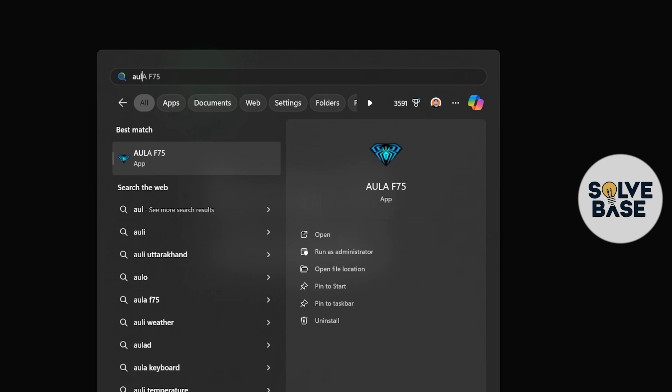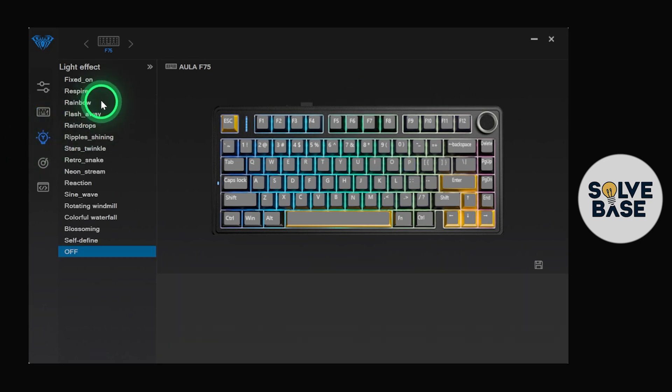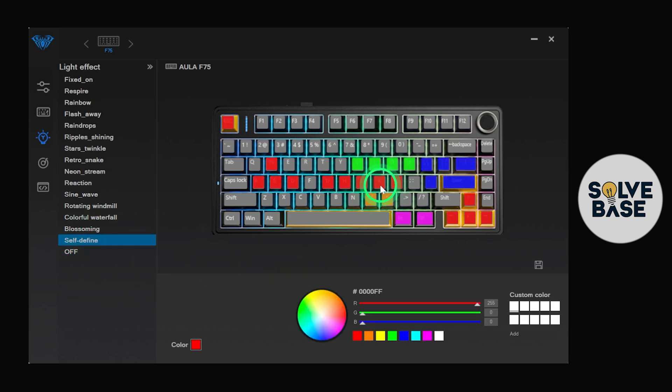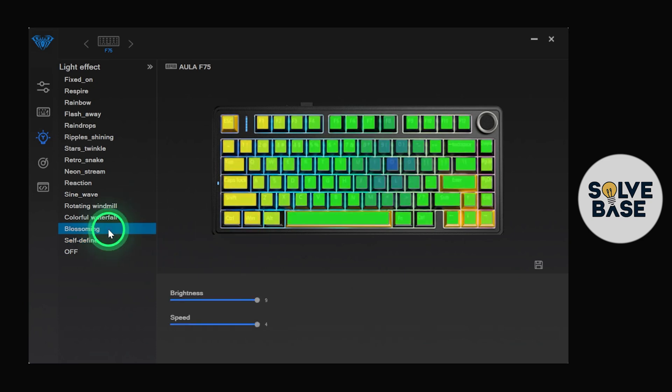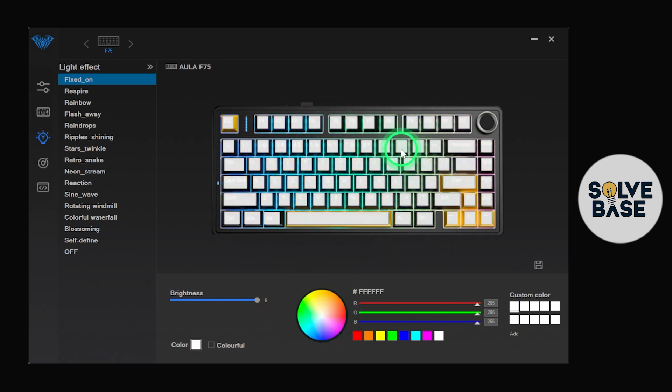Once you've downloaded the Aula F75 software, click on it. On the left-hand side you can change the light effect. You can do a self-define, selecting specific keys and assigning different RGB colors — for example, yellow for some keys and green for the upper row. There are also effects like blossoming, colorful waterfall, and fixed on. Fixed on is useful if you want one single color across the whole keyboard — just uncheck the colorful option. You can also adjust brightness and choose a color from the color spectrum, which will appear in the preview.